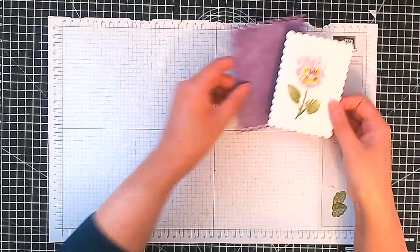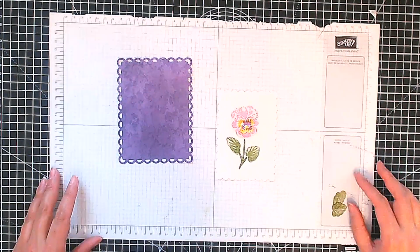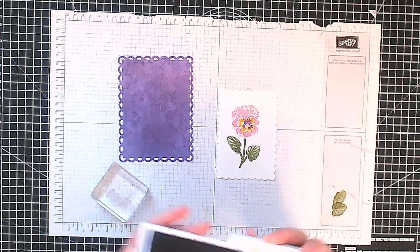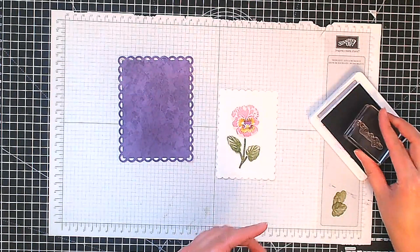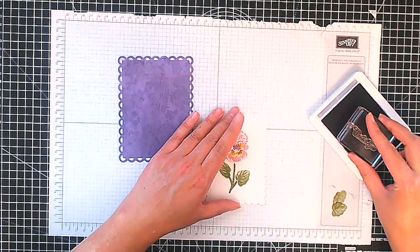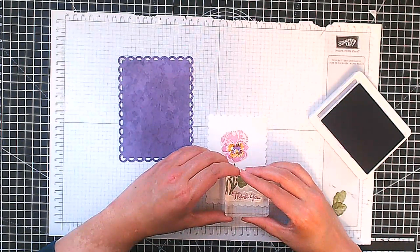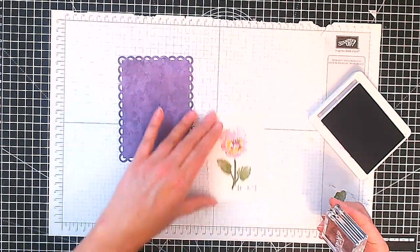Everything's been die cut out. One thing I did forget to stamp was the sentiment — it's from the same stamp set and it's going to say 'Thank You.' So I'm going to stamp this in Gorgeous Grape again. Just ink that up nicely and stamp it right around there. There we go — Thank You.